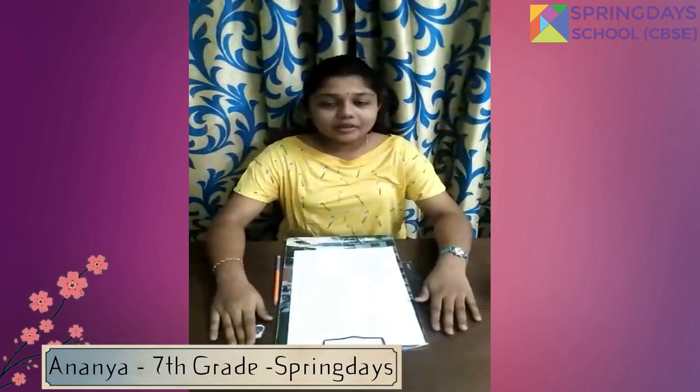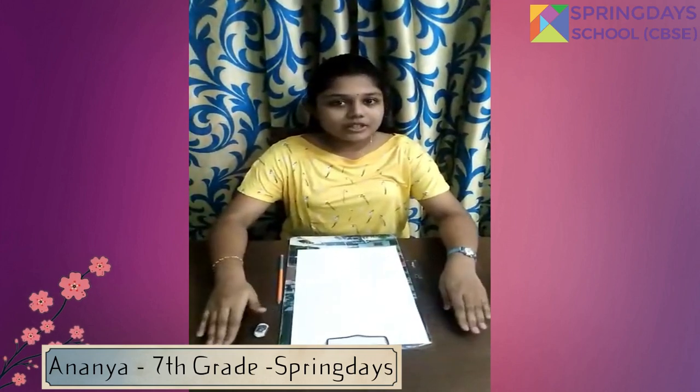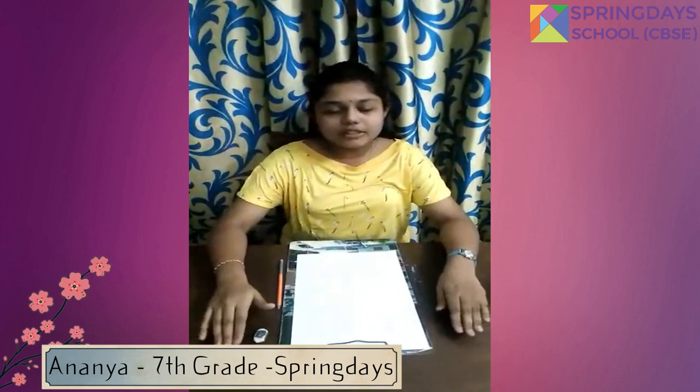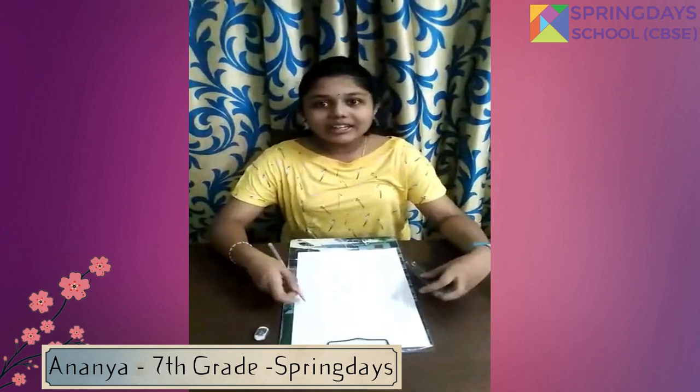Hey guys, this is Ananya and today I am going to demonstrate the concept of curves using straight lines. Curves using straight lines are fun and innovative. So come on, let's start.